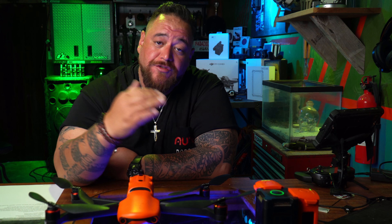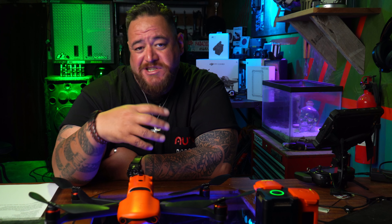Hello everybody, it's your favorite big boy from the big island of Hawaii, 808 state. Today we're going to talk about the Autel Evo 2 update 2.6.22. I did some extensive testing — I flew almost 400 flights with it.